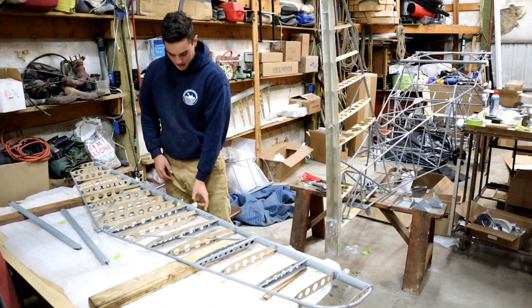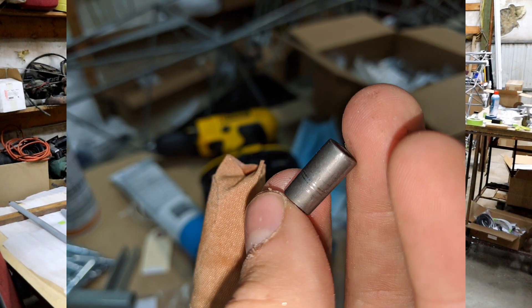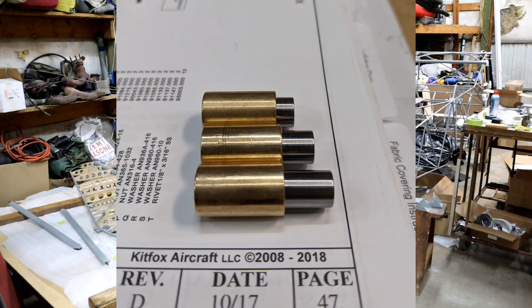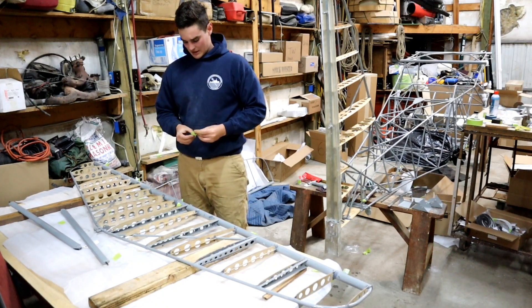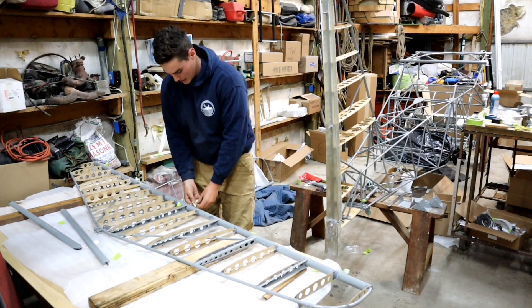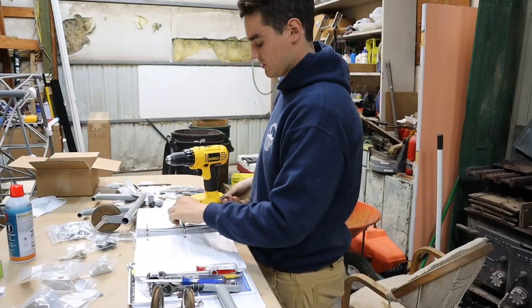These bearings and bushings were really bad just from the factory. This one in fact is way too small, and I took these two pieces and had them professionally milled at a machine shop. Kit Fox recommends that you chuck them in a drill — I'll show you how to do that — but chucking them in a drill and putting sandpaper around them just doesn't seem very accurate, and it's also very time consuming. I chose the machine shop route, which was not only a time saver but also saved some frustration.